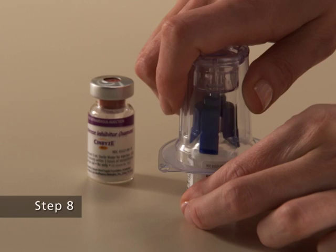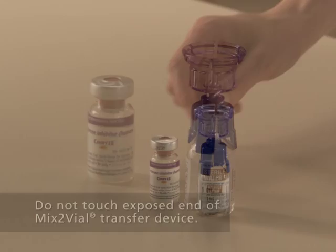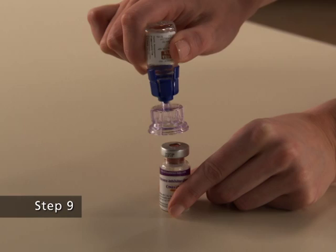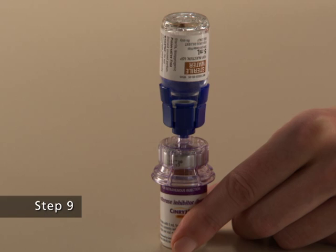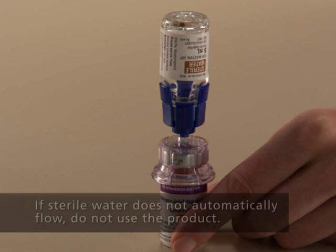Pushing down until the spike penetrates the rubber stopper and the device snaps in place. The Mix 2 vial transfer device must be positioned completely upright before penetrating the rubber stopper. Step 8. The sterile water will automatically flow into the vial of Synrise because of the vacuum in the vial. If this does not happen, do not use the product.